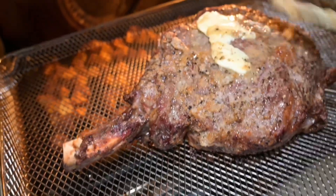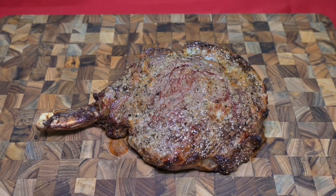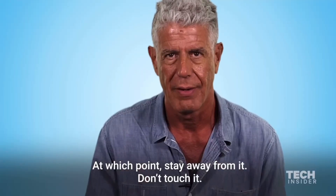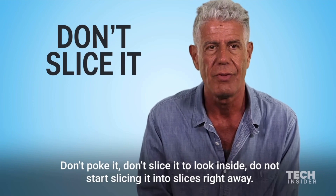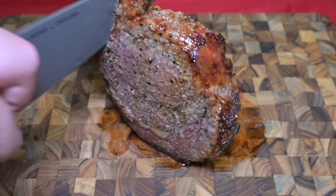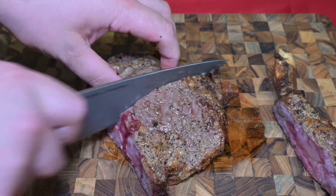Look at that beautiful thing, oh yeah. Glistening with a lot of butter on the outside — how could it go wrong? It could be delicious. Words of the immortal Anthony Bourdain: stay away from it, don't touch it, don't poke it, don't slice it to look inside, do not start slicing it into slices right away. Now that it's been rested, we're gonna cut this bad boy open, those beautiful juices — give it a slice, and we're gonna appreciate our handiwork inside.